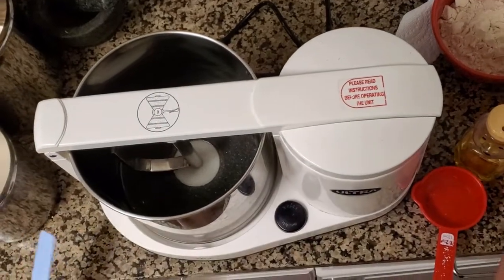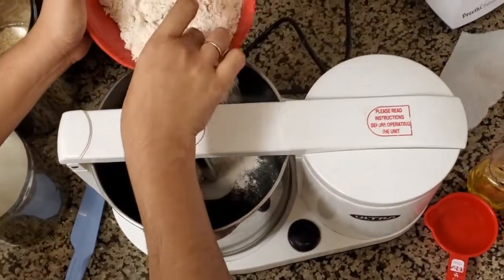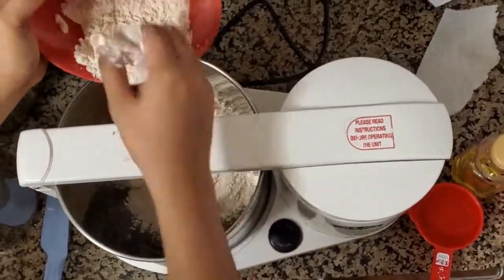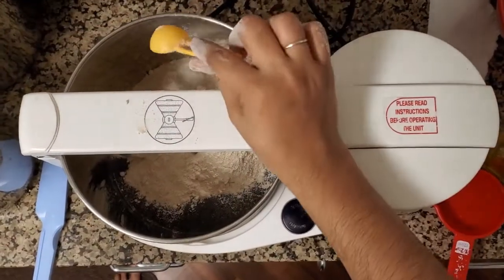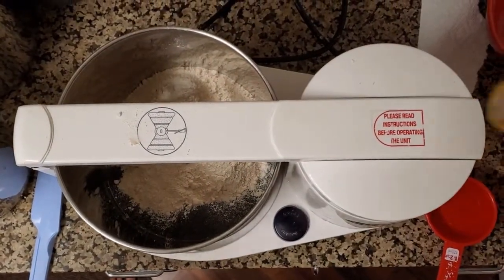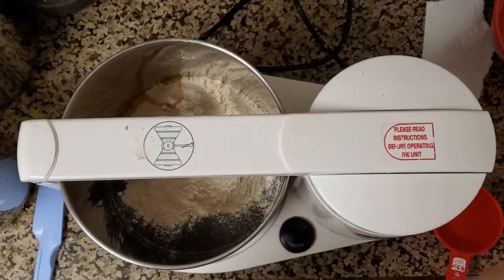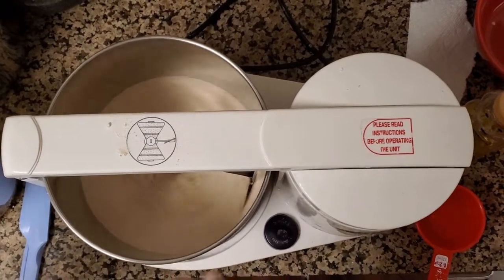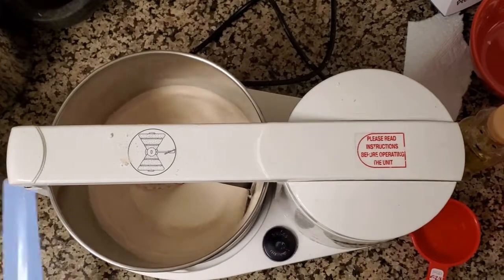After locking the grinder, add all the ingredients you use for making chapati dough. Here I'm adding two cups of wheat flour, the required amount of salt, and then a little amount of oil. After adding all these things, I will be switching on the grinder to make sure everything gets mixed up.